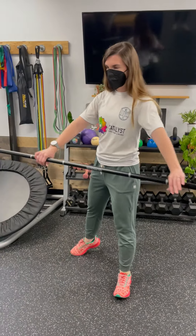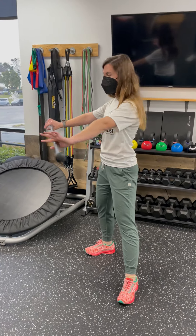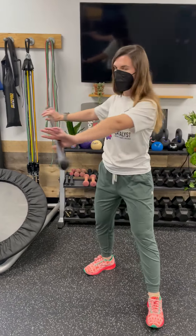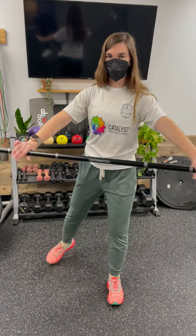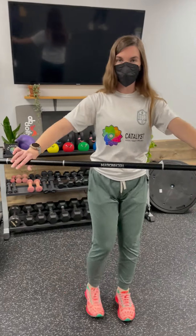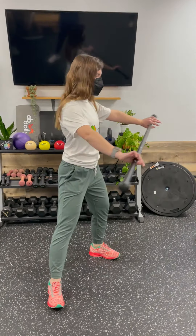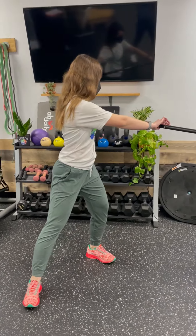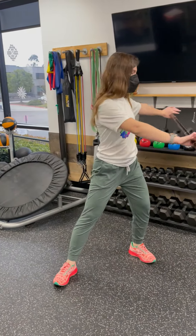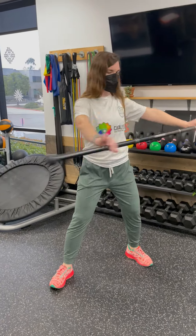And then the last direction, you're going to step back behind you. The dowel is going to come out in front of you. You're going to rotate over that side as far as you can, letting your head come with you — 10 times in that direction. And then 10 times going to the left: stepping left, rotating back, and back forward, letting your head come with you. And that's it.